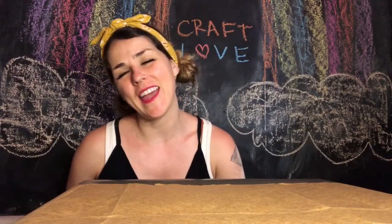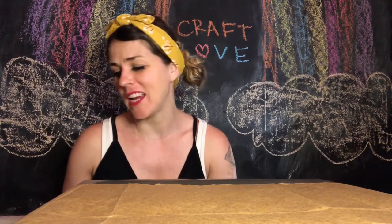Hi friends, I'm Molly and I'm gonna show you how to do a craft today. The kind of craft that we're doing is called decoupage, which is actually a French word that means cutting paper.